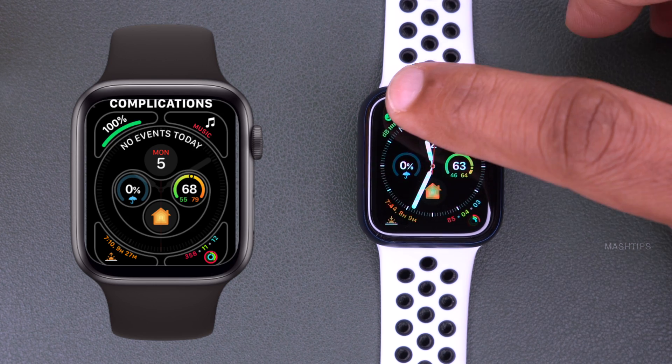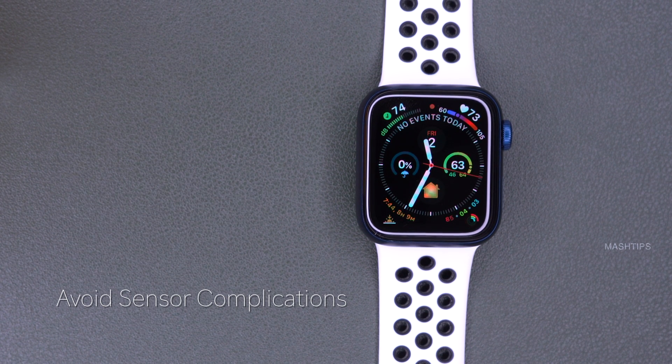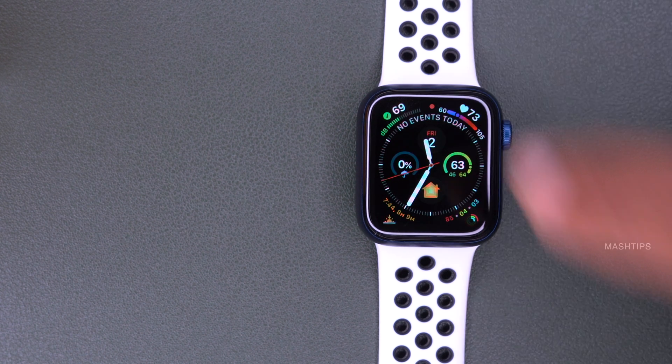For example, the noise level complication monitors surrounding sound all the time, keeping your mic active for this complication. This will definitely consume additional battery power, and your battery life may considerably reduce because of this complication alone.